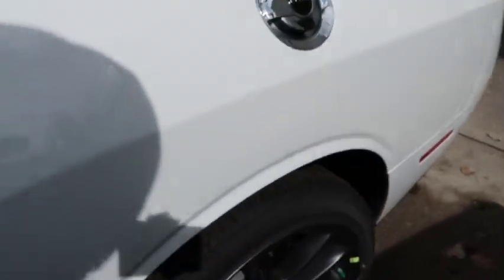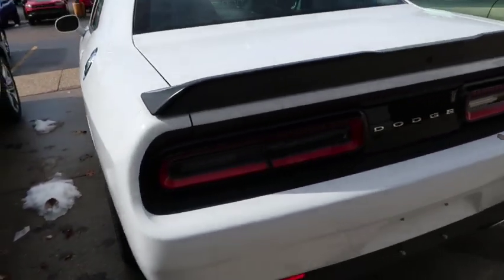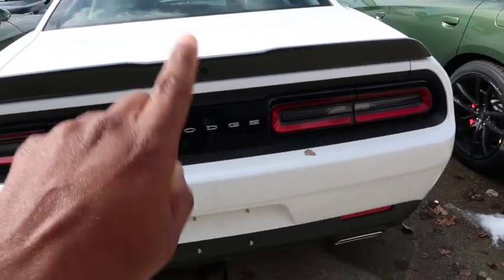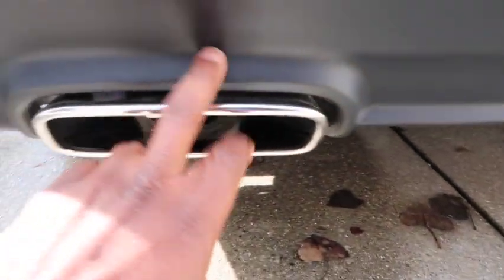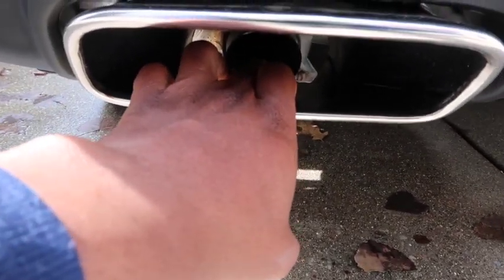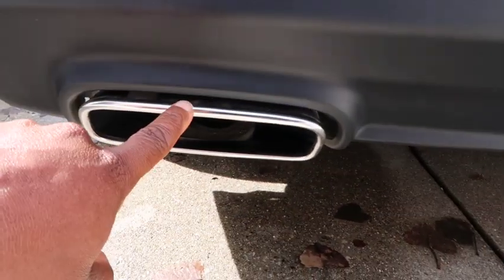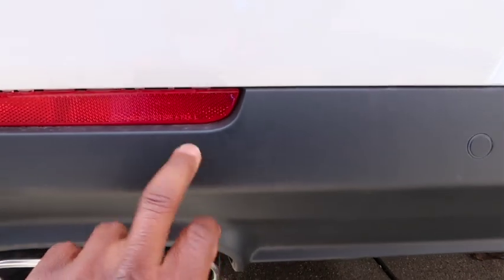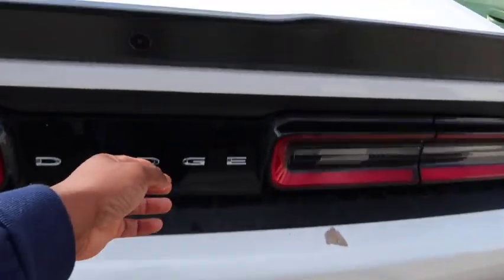Moving to the back — there's a black spoiler. The lights are the same as always. Now about the exhaust tips: these are dummy tips — false tips. As you can see, they're not connected to the muffler or exhaust pipe. They're actually part of the diffuser. So if you want real tips, you'd need to get a whole new diffuser setup or buy separate tips.